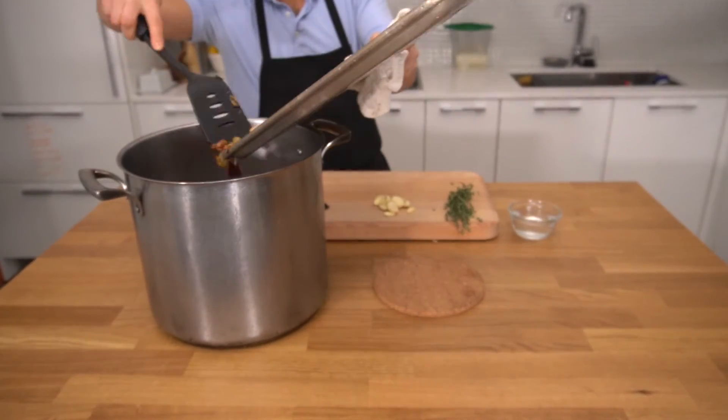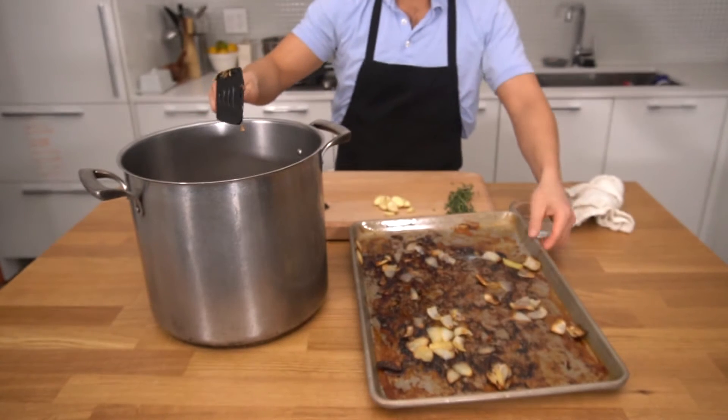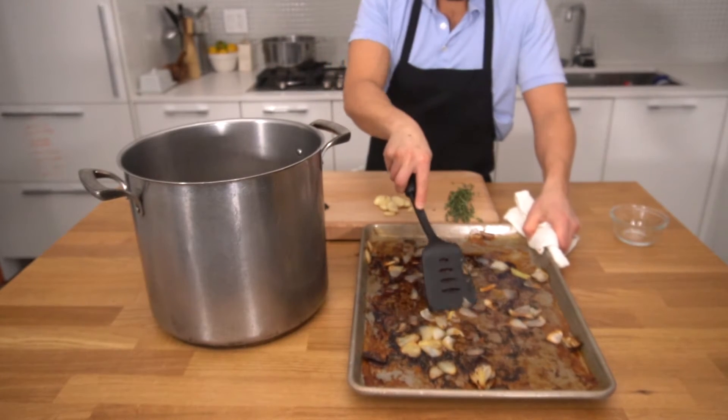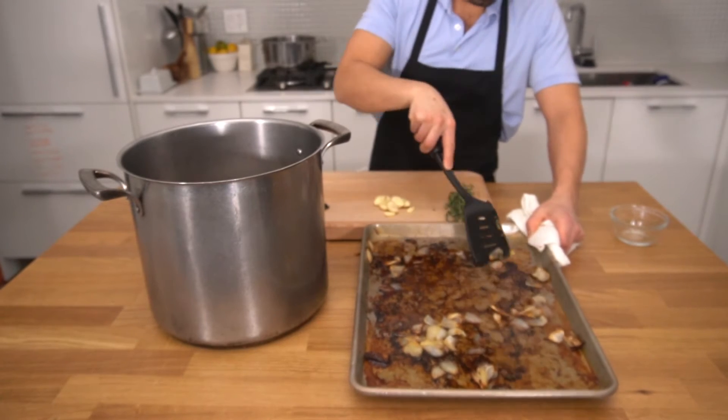We'll be deglazing that pan, which means we'll add some water to it and scrape off all those brown bits we talked about earlier. That water you pour into the pan is going to soften all those brown bits and make it so much easier to scrape them off.